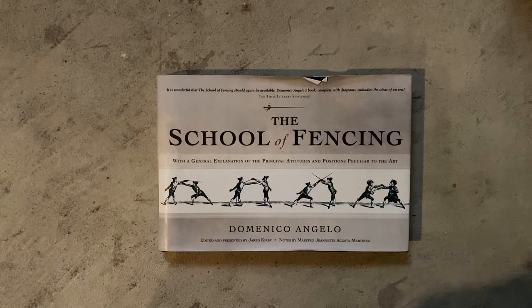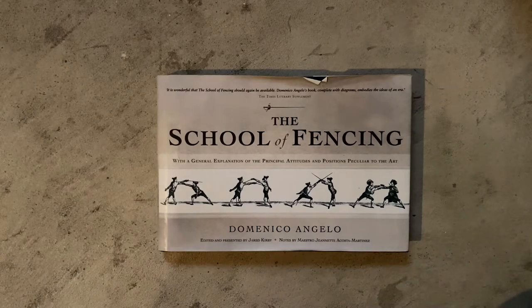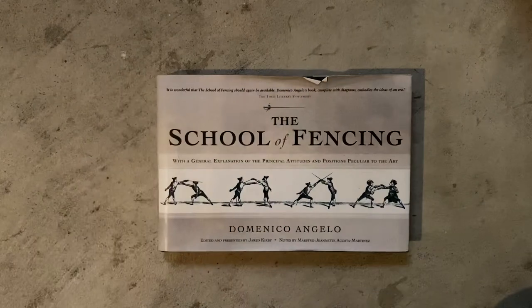Today we're going to be reviewing 'The School of Fencing with General Explanation of the Principal Attributes and Positions Peculiar to that Art' by Domenico Angelo. This has been edited by Jared Kirby with notes by Maestro Jeanette Acosta-Martinez. This is a really good book — one of my favorites.